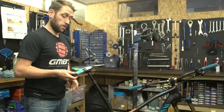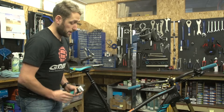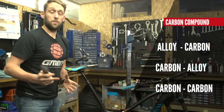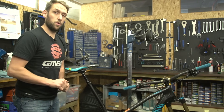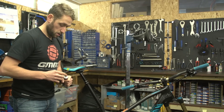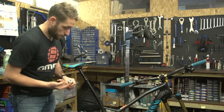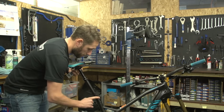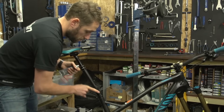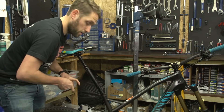One lube that I do like to use is carbon compound. You should consider using this when you have alloy going into carbon, carbon to alloy, or carbon to carbon. It will allow it to grip and hold there nice and firm instead of using grease conventionally with alloys. You need the smallest amount — just a little bit on the seat post — to not only hold it in place but also stop it from seizing.